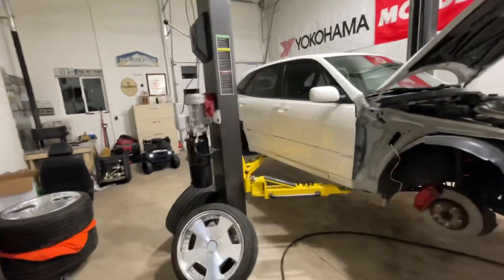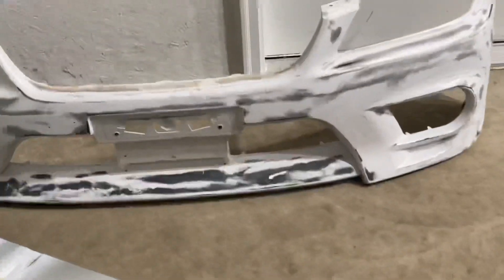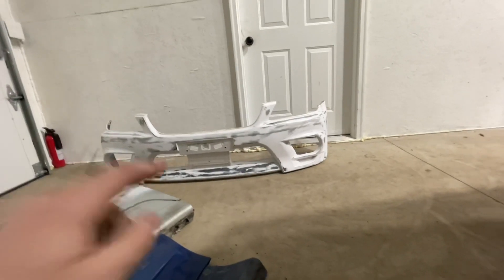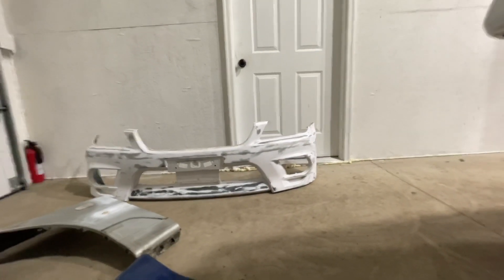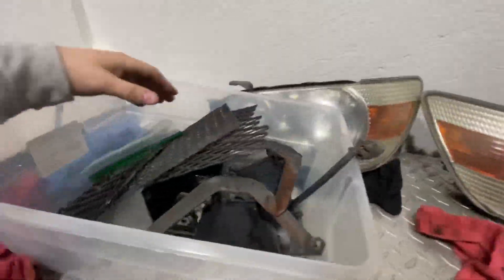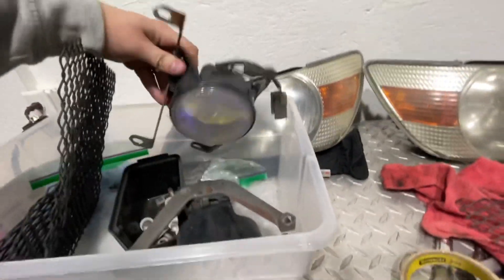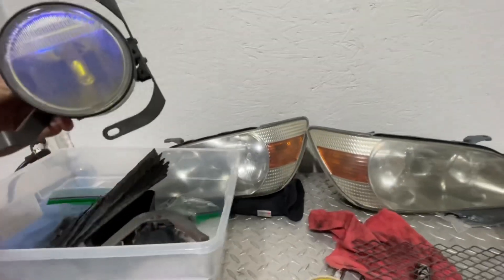I'm really not into the NEO JDM front end — I like the headlights and stuff, but the thing I don't like about the NEO bumper is the center plate mount. So if I do run the NEO front bumper, I think I'd like to delete the plate mount, but I'm afraid that might hurt the value of the bumper. If you're into IS300s, you know how much this front end goes for — it's really highly sought after. We've also got all the grilles for the NEO bumper, and the big money shot here is these OEM NEO rainbow fogs. These are like a big deal — everybody wants these, so I'm super stoked to have them.